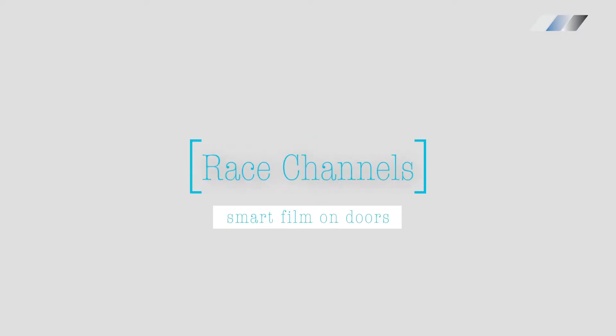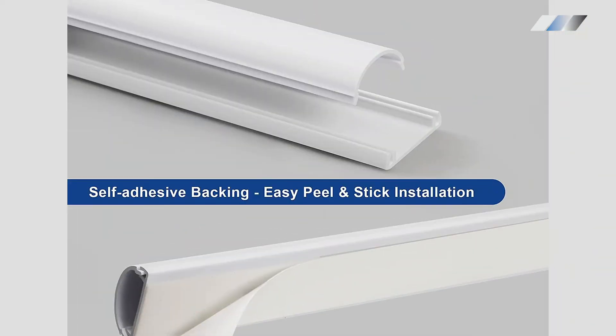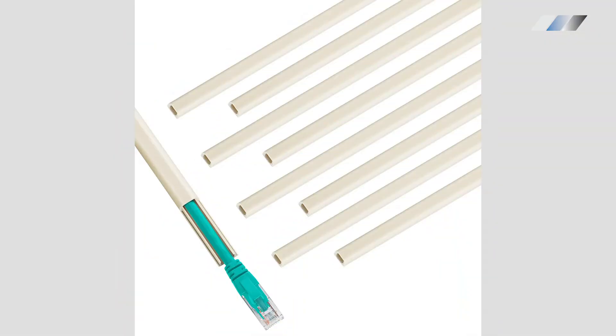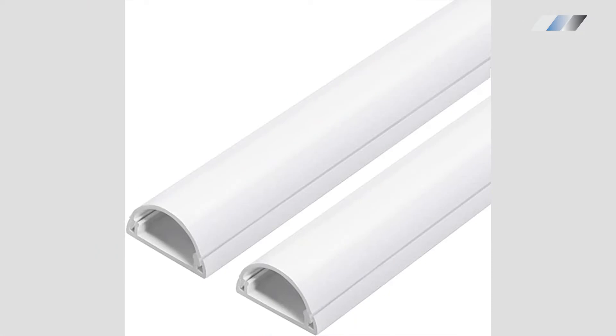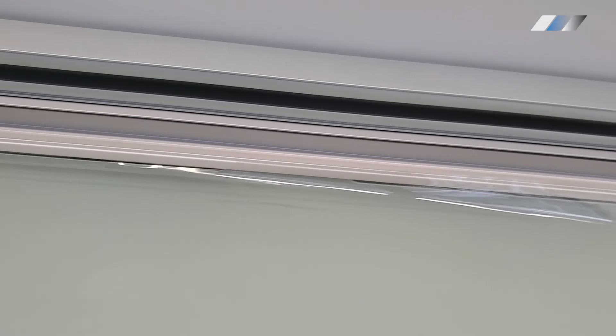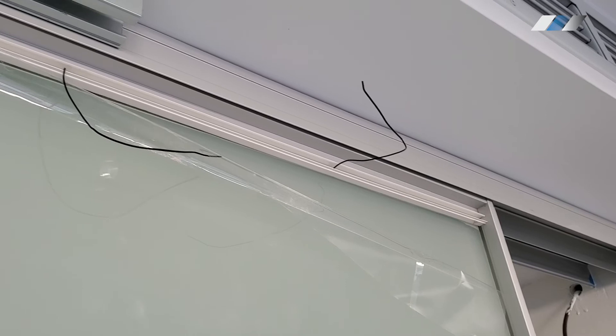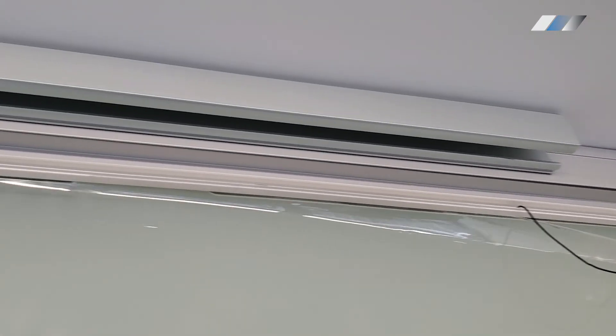Race channels are designed for cable management and we often use them to hide the wires when installing smart film. We leave a gap between the frame and smart film so that our cable channels properly adhere to both the glass and film. Then we drill holes in the cable channels, run the wire through them, and perform all the necessary wiring connections. Then we attach the cover to hide the wires.